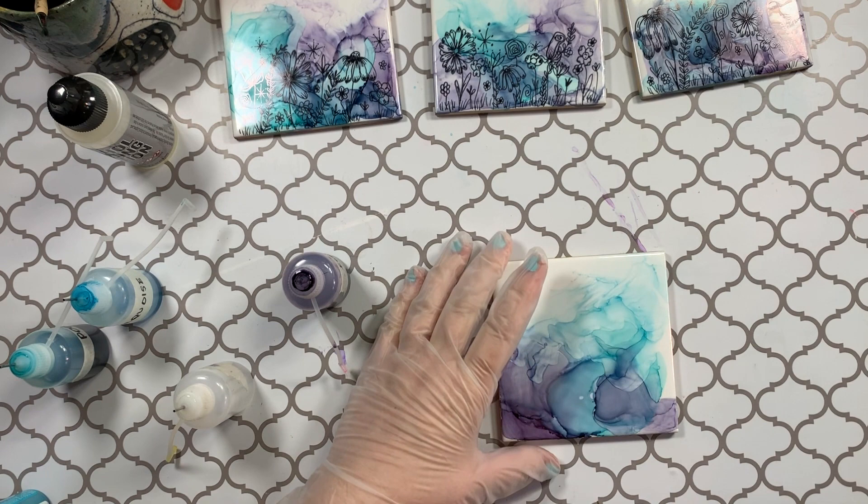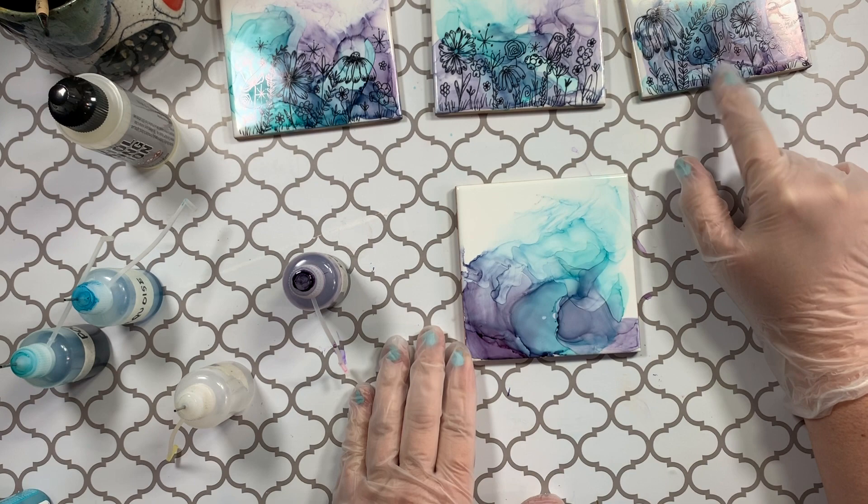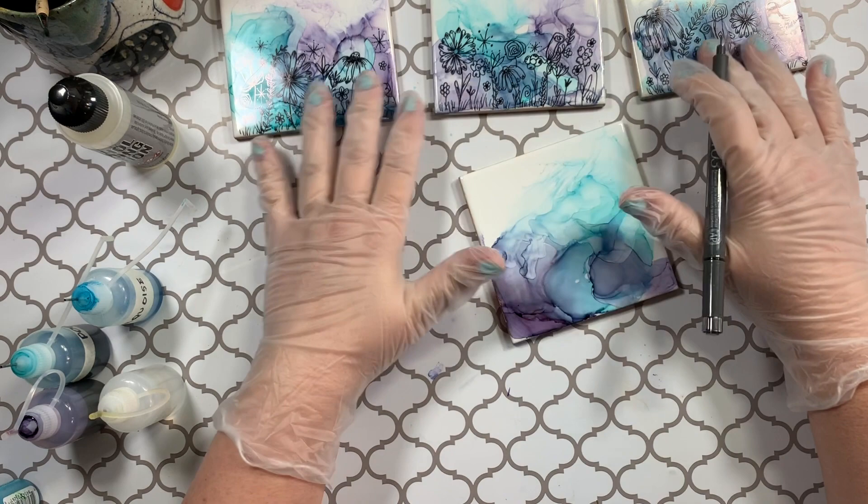Okay, so that's all that I need for these. I try to leave some white space up here and down here where I'm going to be adding my flowers. I don't want to be random, and I don't want to copy exactly what I have in each of these.